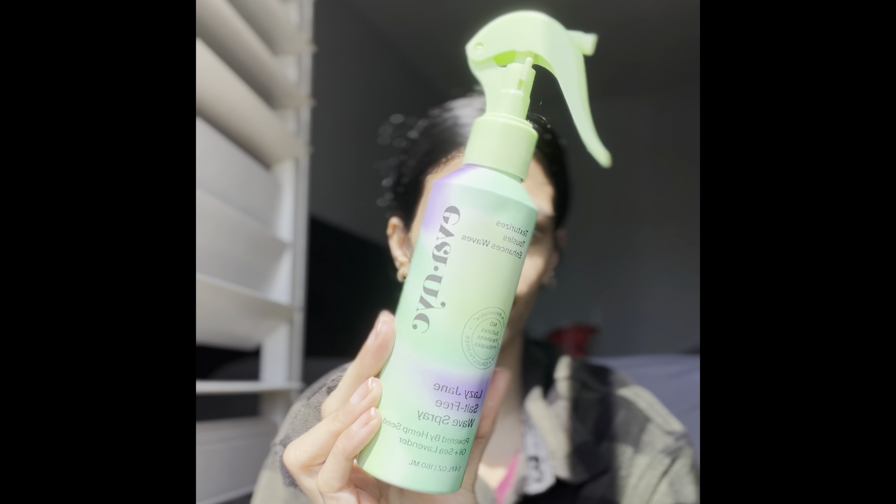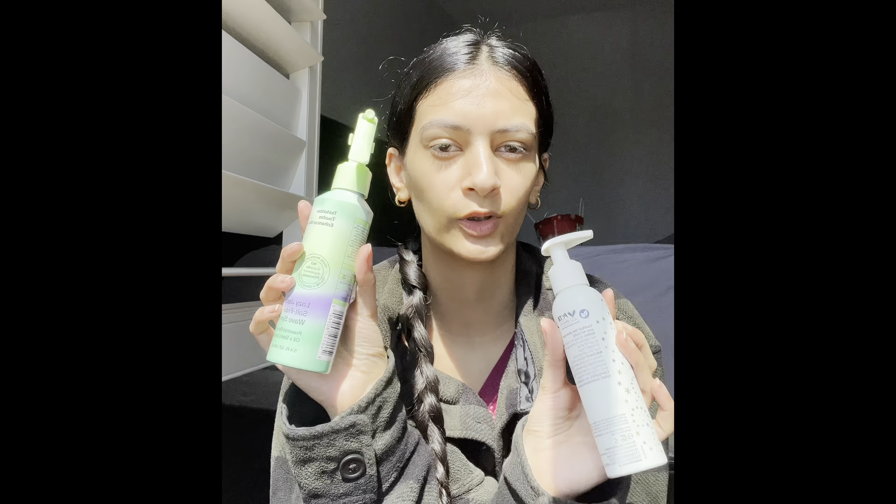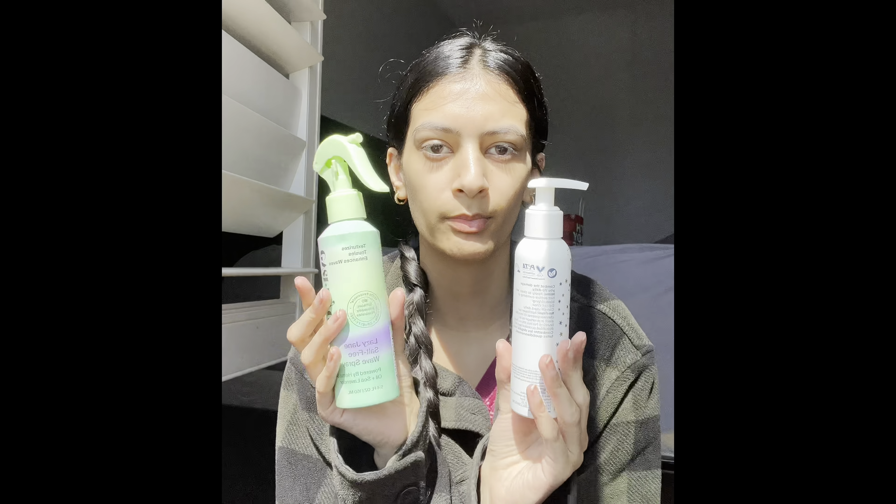The second product is a wave spray — it's the Lazy Jane salt-free wave spray with hemp seed and lavender. It's a really strong spray but it works well. I already have wavy hair naturally, but sometimes I mix these two products together. I use the spray when my hair is a little bit dry but not too much.